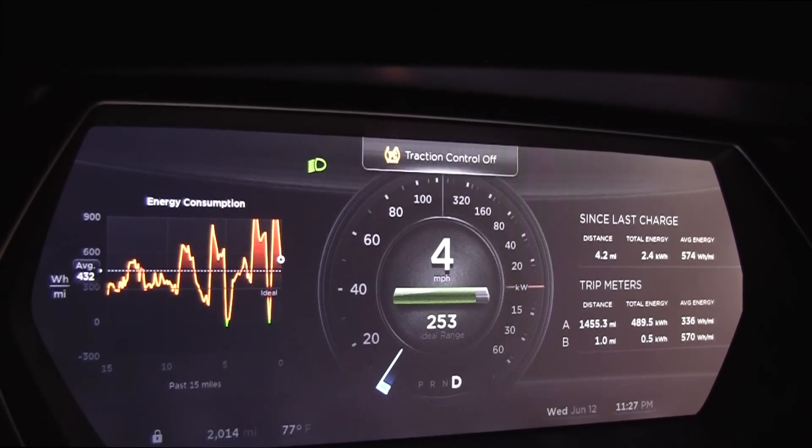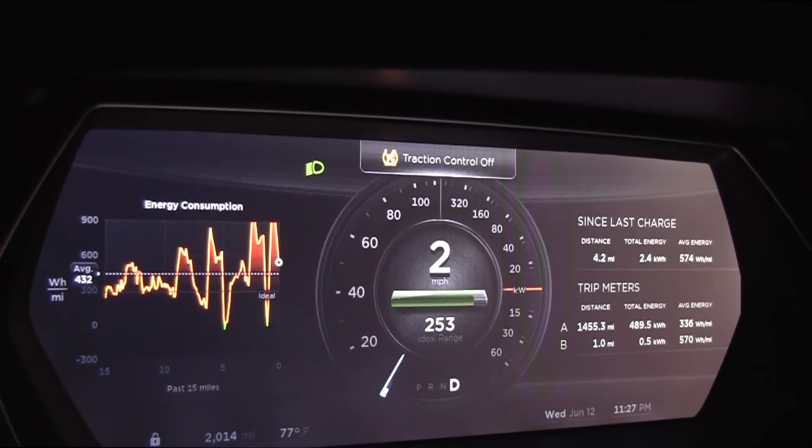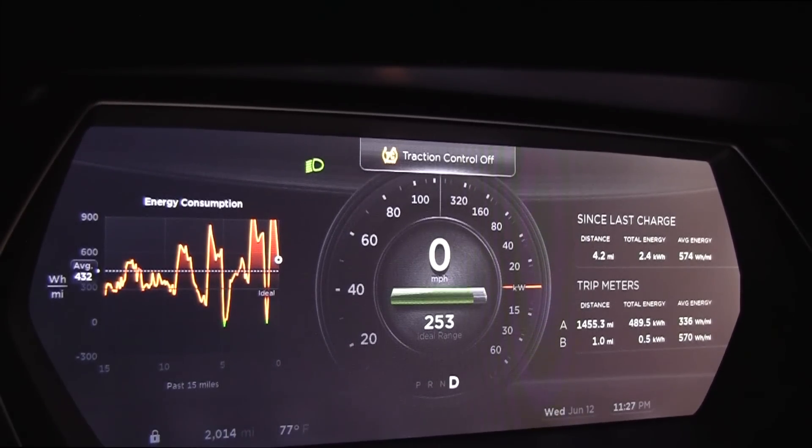So if you divide the battery, which is 85 kilowatt hours, divided by 0.5, you can see you can easily get 150 runs.